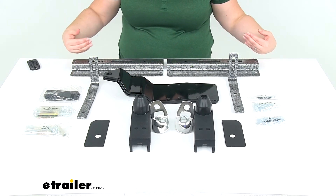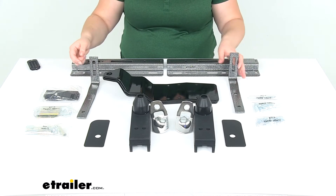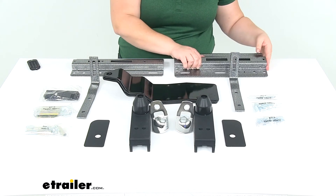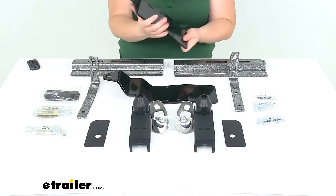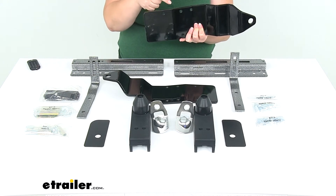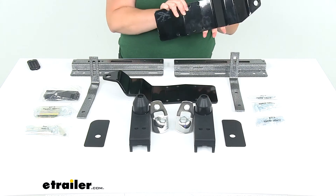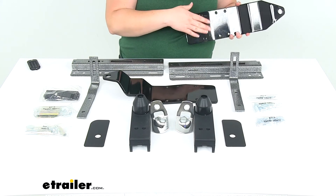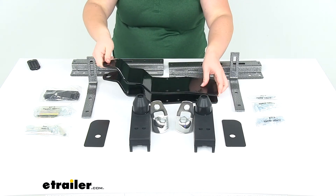These will mount there, and then these sort of L-shaped brackets will mount to that. The black brackets will be mounted to the front of the bulkhead, so these are going to be sticking out between our cab and our bed, and this will be our front anchor point. These kind of sandwich together against the bulkhead, so our truck bed will be in between, and then we'll have these two brackets as our front attachment point.